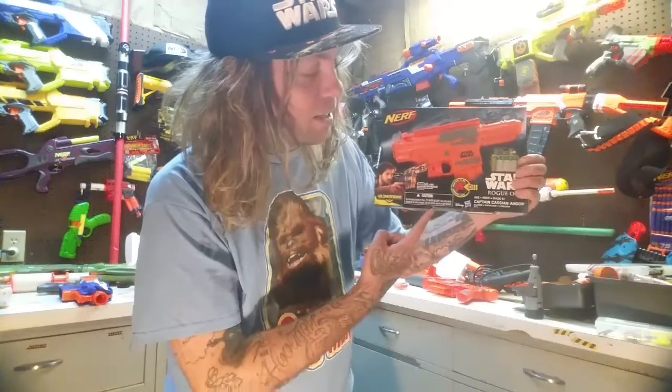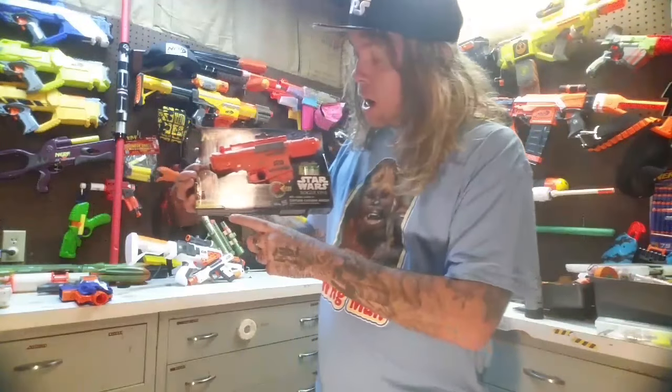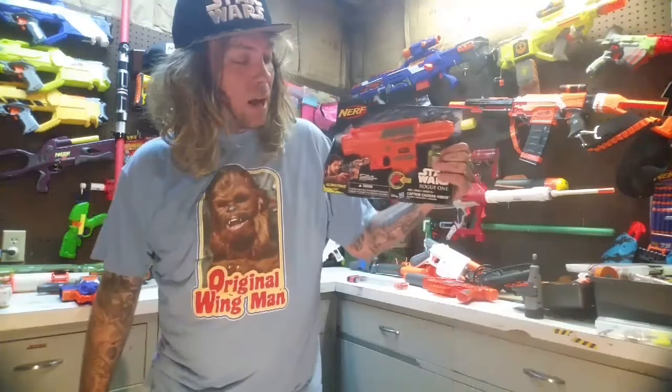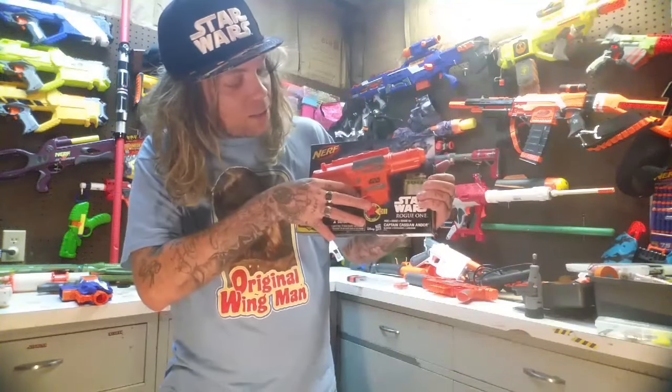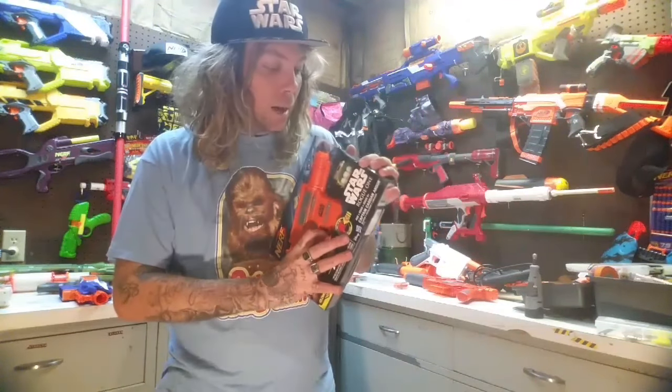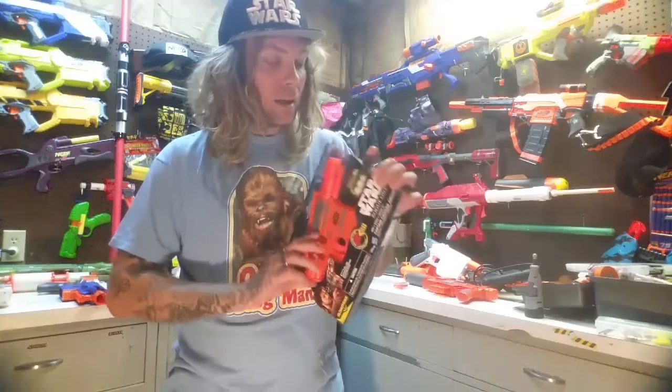So moving on, we have the Captain Cassian Andor blaster, which I am super excited about. A couple things about the package — this is another one of the Glowstrike blasters. All the blasters I've opened from this series so far have been in this Glowstrike line. One of the cool things about the Glowstrike line is the blasters come with batteries already in them. So this blaster, while it doesn't have anything lighting up that I can see right now, maybe that happens when you prime it.